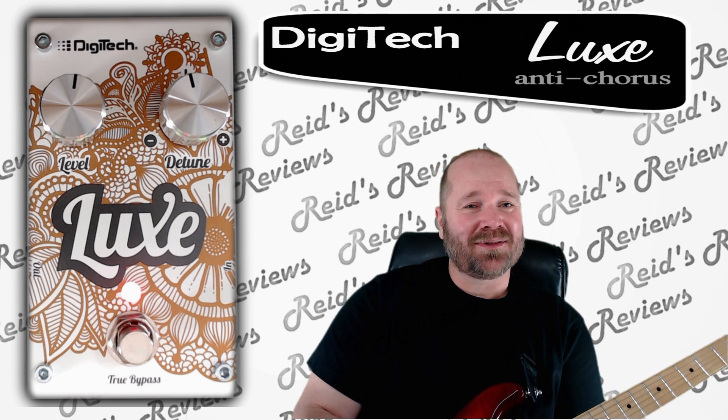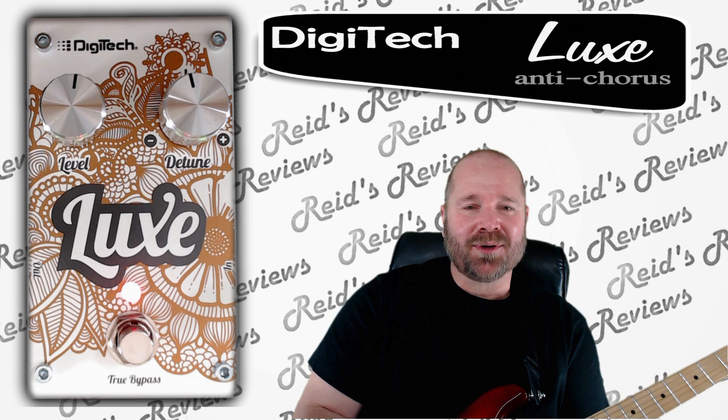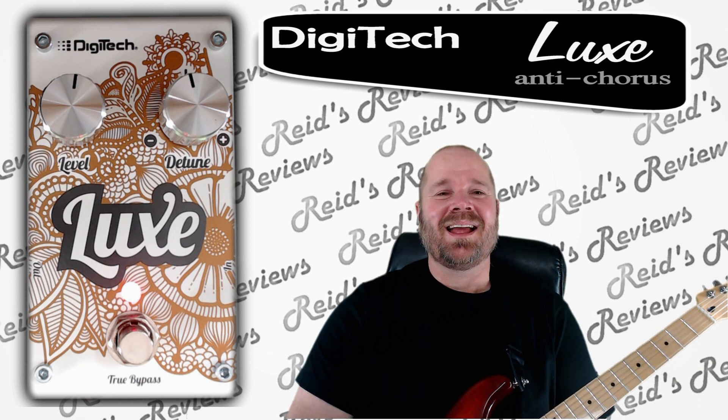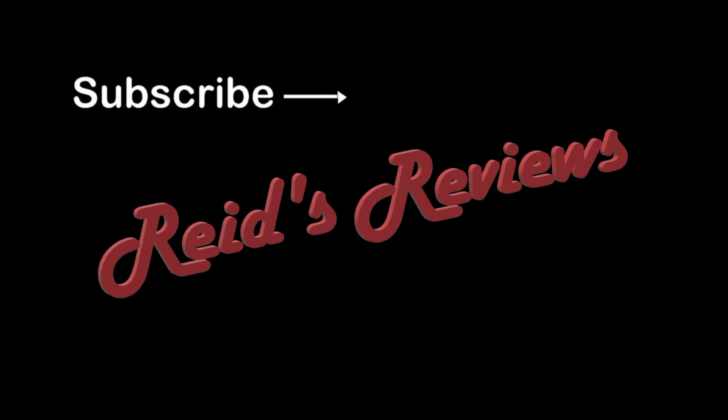Hey, if you're into effects and you love guitars, go ahead and subscribe to my channel. I'm constantly reviewing older and new pedals, and when I do, you'll be the first to know. Thanks for watching. Hopefully you enjoyed this and we'll talk to you later. Bye.